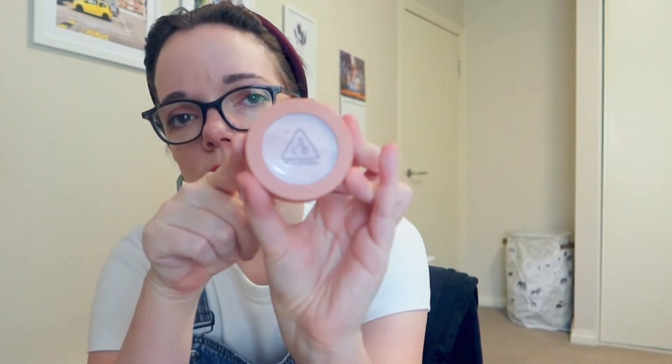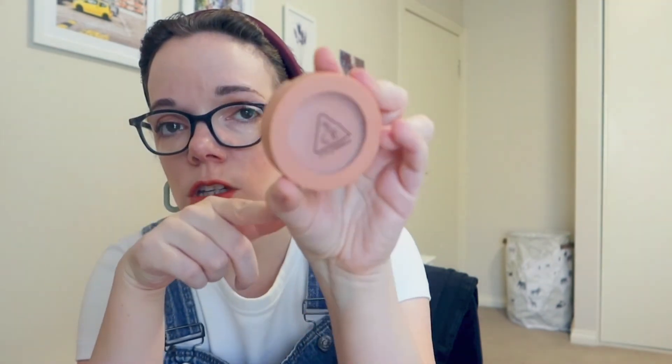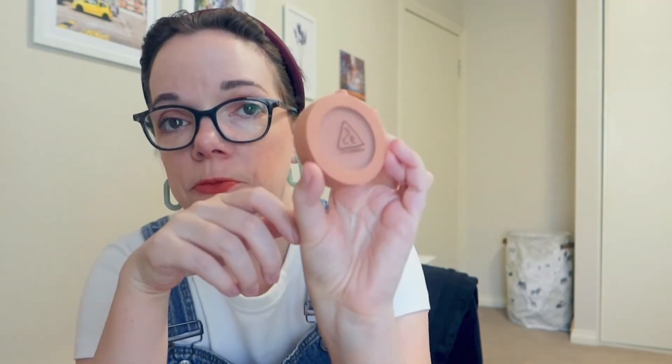Next I used the blush — there are many different shades so you can find one that works for you. I love it so much and you can build it up. It doesn't come on too strong, so depending on how much blush you like to wear, it's suitable for building up. You can put on the tiniest bit or go super bright — amazing.